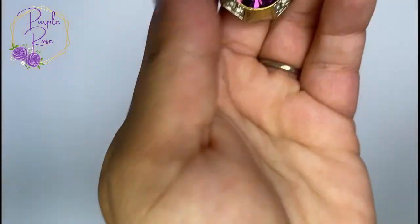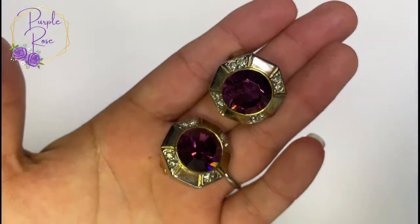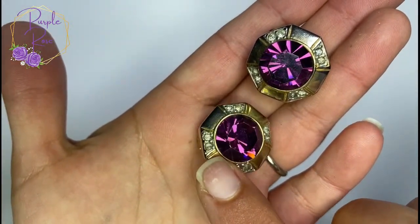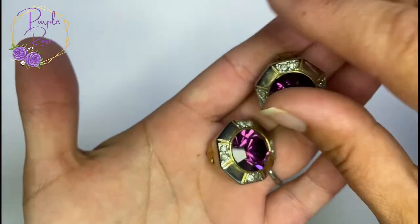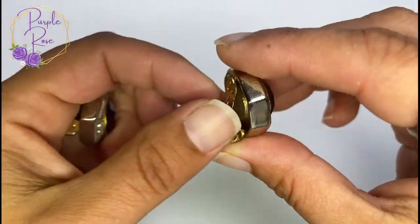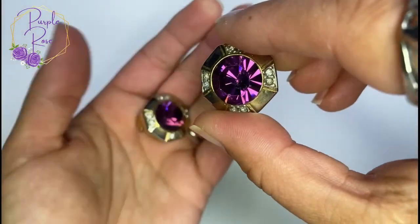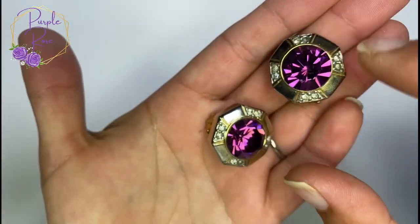I probably like these the most of everything in the whole box. Obviously if you know me — all purple rose — I love anything purple. Look at these, just look at the sparkle, they catch the light amazingly. These are clip-on earrings. At first I thought they were cufflinks, but I'm going to wear these as earrings. Look at these amazing rhinestones — these are sweet.